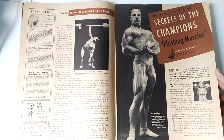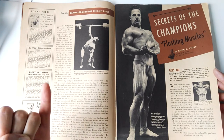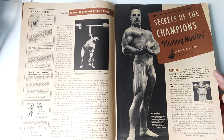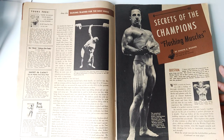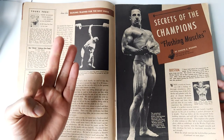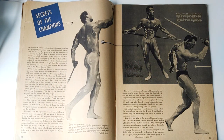Another principle was flushing the muscles — that is, to do different exercises for the same body parts. You can do two, three, four different exercises for the same body parts to continue flushing the muscles with blood. For example, for the chest, you would do bench press, incline bench pressing, and dumbbell flies. That is the idea of flushing the muscles. So he started building out his principles.